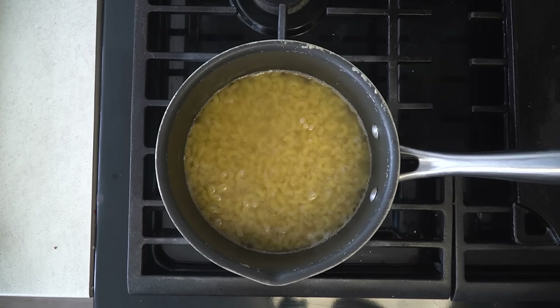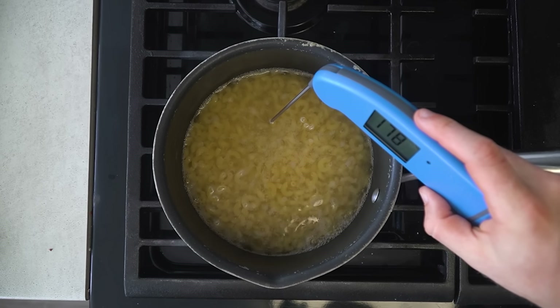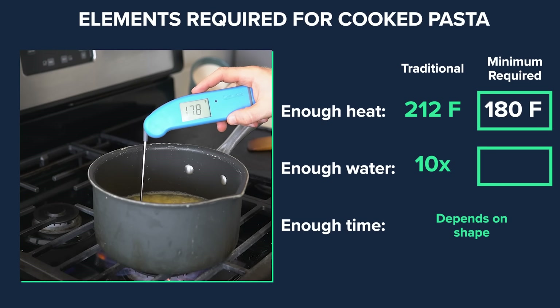From The Food Lab by Kenji Lopez-Alt, he notes that 180 degrees Fahrenheit is the lowest temperature where proteins will start to denature and starches will absorb water. We now have our lower bound needed to cook pasta, which is why I started that timer when the water reached 180 degrees Fahrenheit.